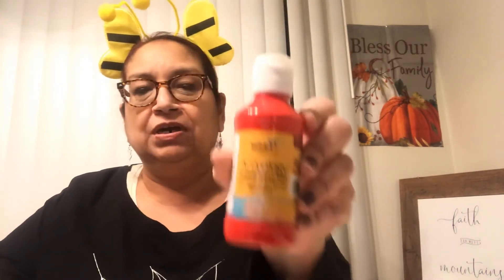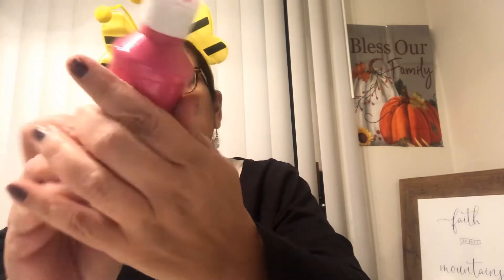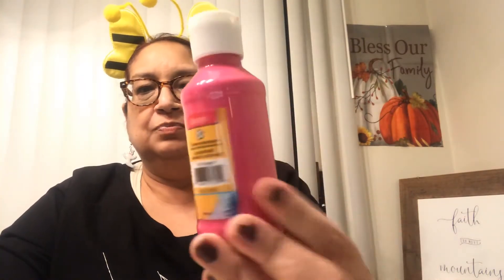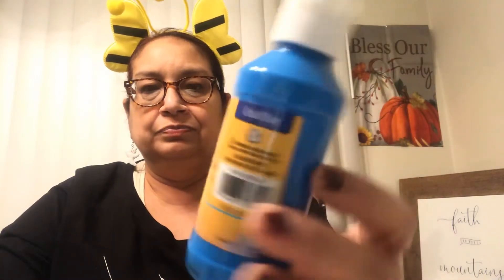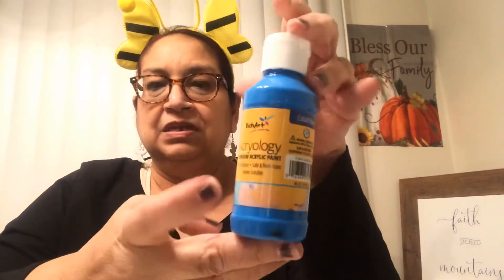The first few items I purchased were these acrylic paints by Rich Art. I got a bright red — I wanted more of a Christmas red. I also picked up a bright fuchsia pink in the same brand, and a very pretty blue — not quite cobalt but really nice. These are four fluid ounces each and they dry pretty quickly, which is what I like. I use them for my projects.